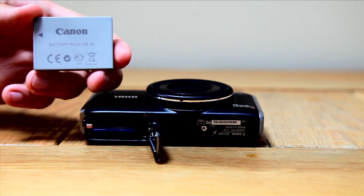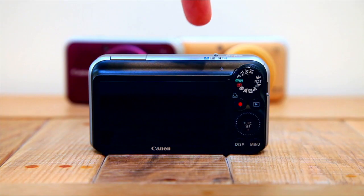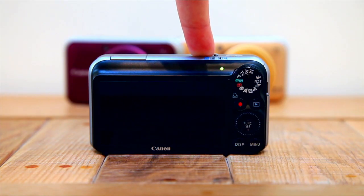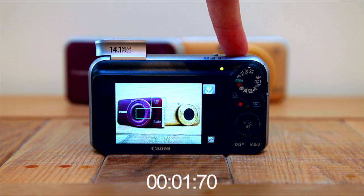In general use across three days taking both stills and videos, our battery only dipped by a third. Of course battery life will vary depending on how you plan on using your SX210. We timed our SX210 from off to ready to take a picture — the camera takes 1.7 seconds, meaning you are unlikely to miss any of those spur-of-the-moment shots.